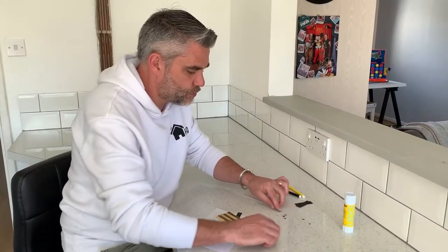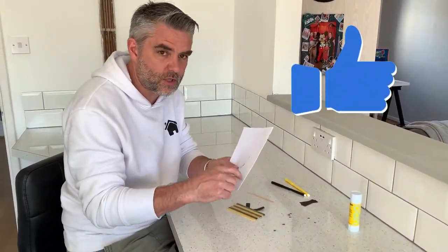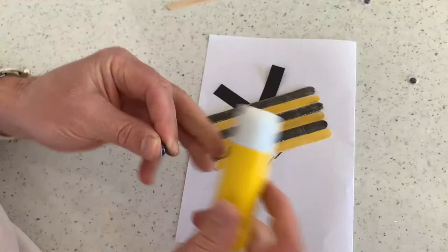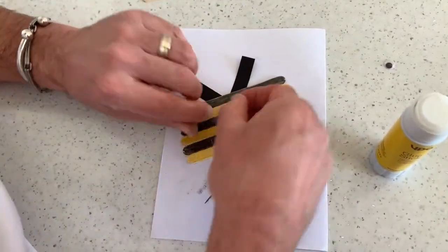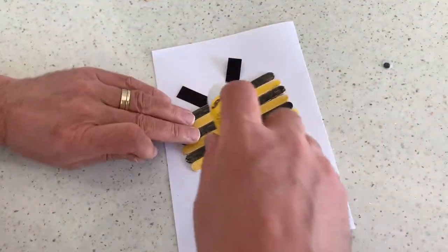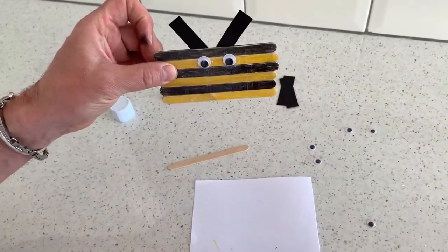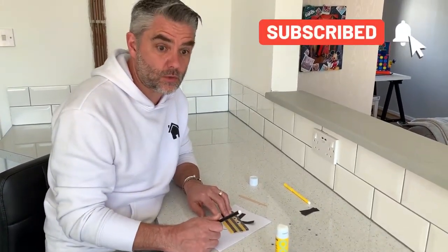Now I'm going to take two googly eyes. If you don't have googly eyes, you can always use a bit of paper and cut some out and draw them on and stick them that way. But I've got googly eyes and I think they're a bit more fun. I'm just going to stick my eyes on — I'm going for the biggest ones I can find.